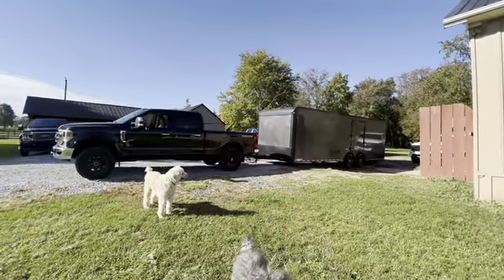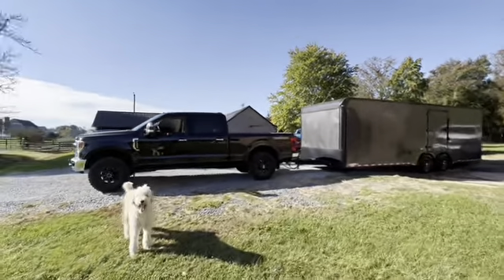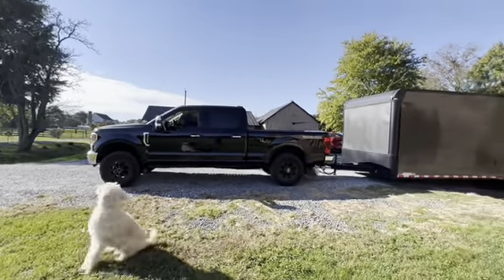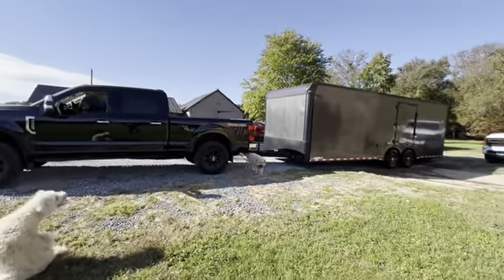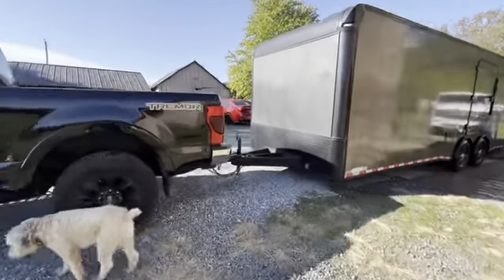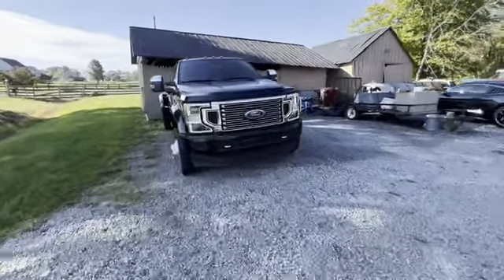All right, got her hooked up. Is she squatting much? Doesn't look like it, but I don't have any weight in the trailer so she might squat a little bit. Now I've got to set up my trailer sway and backup assist, where I need to input the trailer dimensions into the truck.